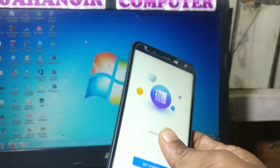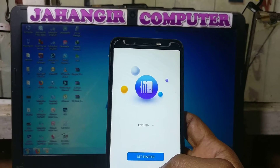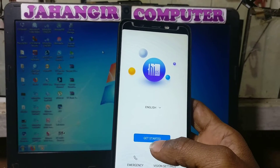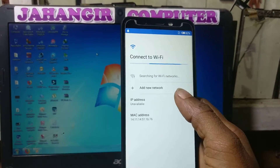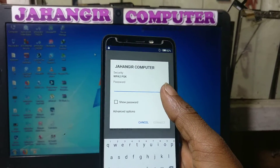If you have not subscribed to my channel then please do subscribe and share this video with your friends. First of all you need to connect to a Wi-Fi network because we need to download some application. Just connect to Wi-Fi.